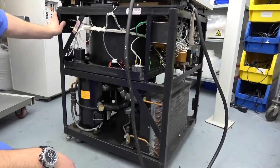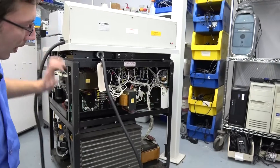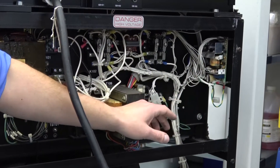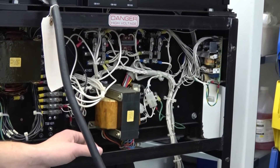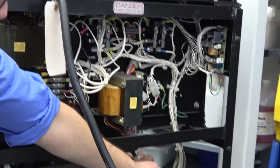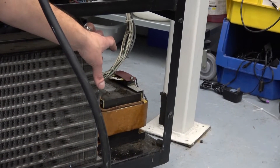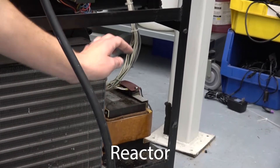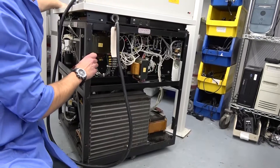If we rotate to the back, where all the fun is — several transformers for different voltages. You've got your power supply, run relays, compressor relays, and slow relays, as well as another transformer that at this moment I could not tell you what it does. You do have this transformer down here that does most of your transforming of your main voltage, and also for your motor.